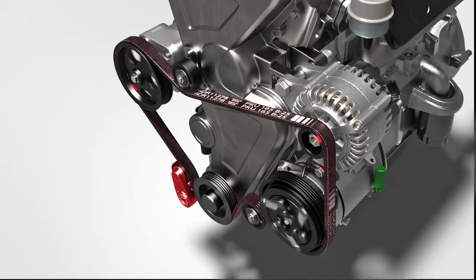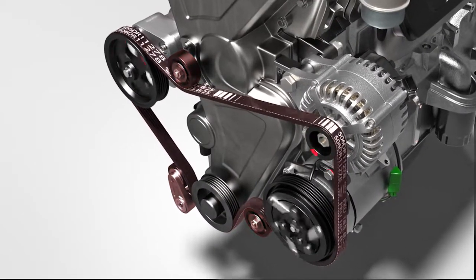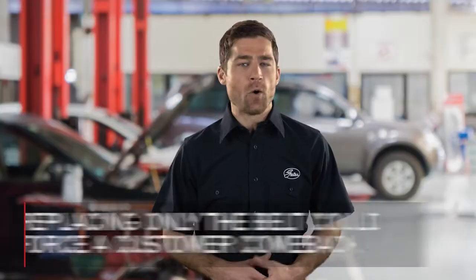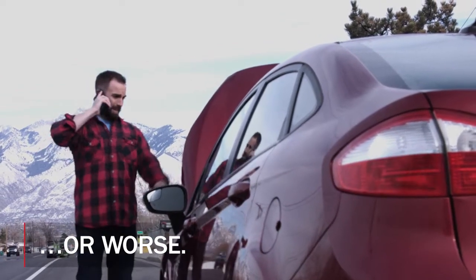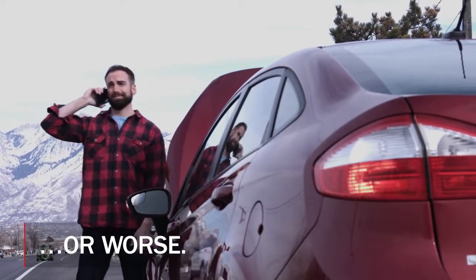As the belt wears, the other components in the system are wearing at a similar rate. Replacing only the belt could force a customer comeback, or worse, leave the customer stranded on the side of the road. Complete system repairs just make sense. Think how you handle brake and cooling system repairs or timing belt replacements — shortcuts cause problems. You have to look at the serpentine system and its components the same way.